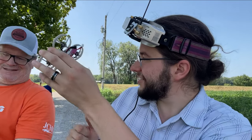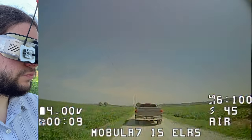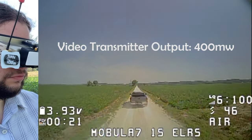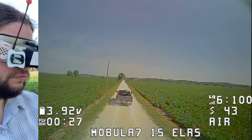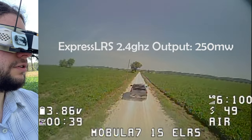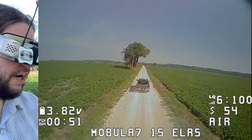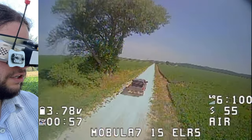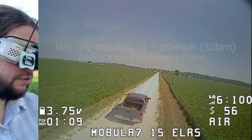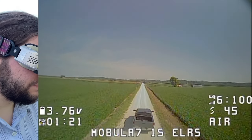So yeah, let's do it. Let's go for a run. Bye!